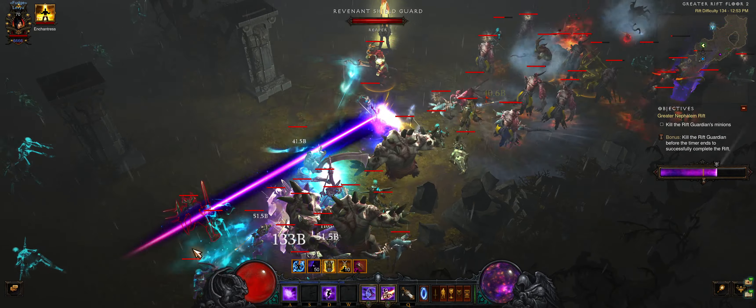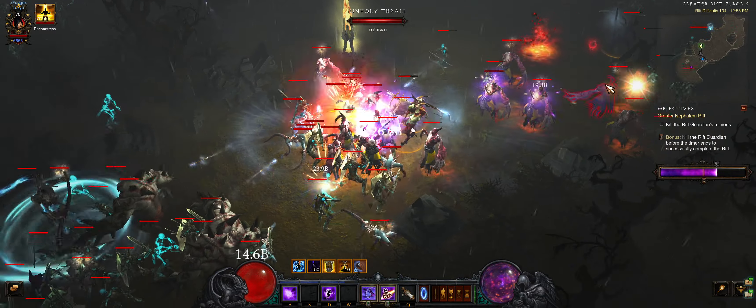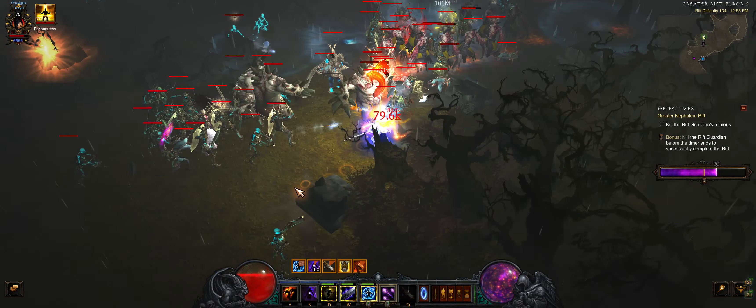I get lucky with back-to-back Festering Woods maps with another good mob type: Transformers. The Speed Pylon won't increase my damage right now but can be saved for the boss.